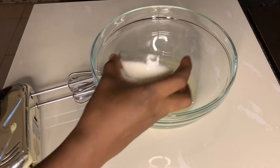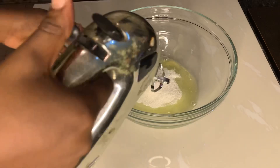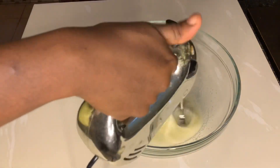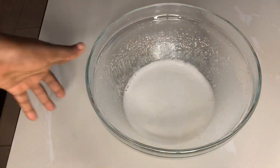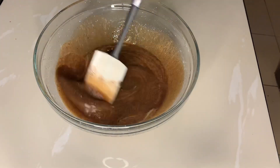In a bowl I am going to mix my sugar and some egg white, and I'm going to whisk this until it becomes fluffy. Now that that's done, I'm going to add in my melted chocolate and butter.